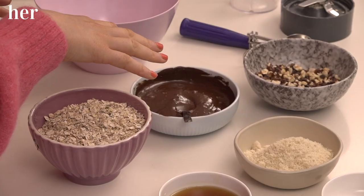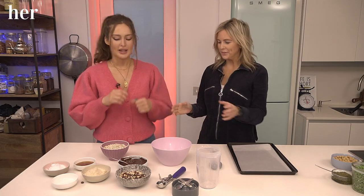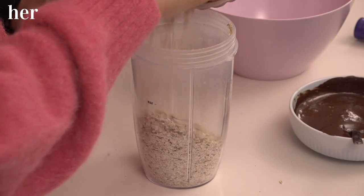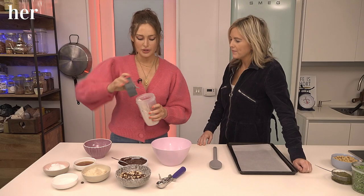We're going to tart them up — I have some melted chocolate here and some chopped nuts, which we're going to put on for a bit of crunch. So what we're going to start with first is the regular porridge oats. We're going to blend them up to make a nice chunky flour. Blending oats up is such a great way to make things like bread, pancakes, and cookies.